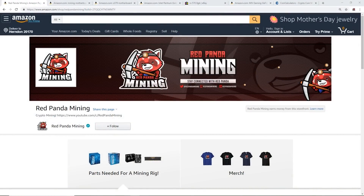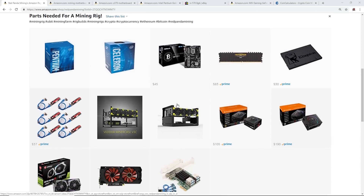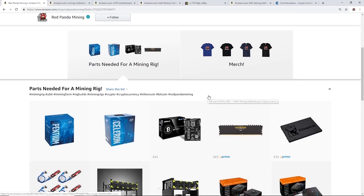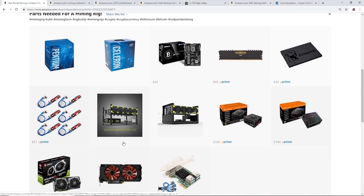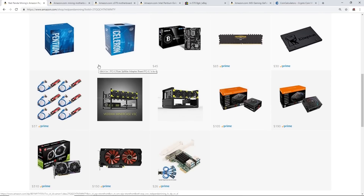Hey guys, what is up? Red Panda Mining here. I hope you're all having a great day. A few people have asked me recently which mining parts they would need to get started in cryptocurrency mining. I thought this would be a great video to go through all the parts needed for mining in May 2019. I have a store on Amazon at amazon.com/shop/redpandamining where you can find my list of parts needed for a mining rig.